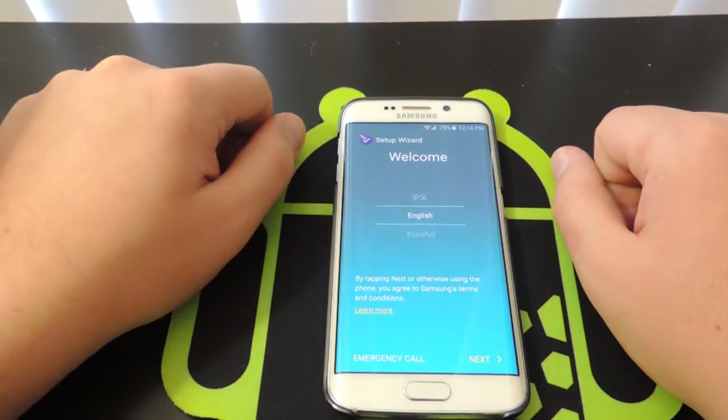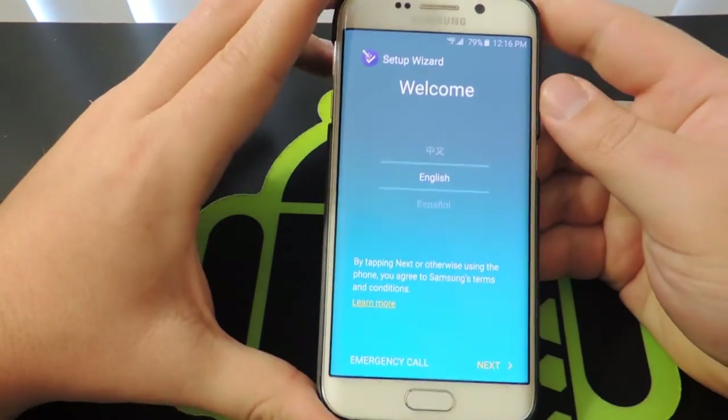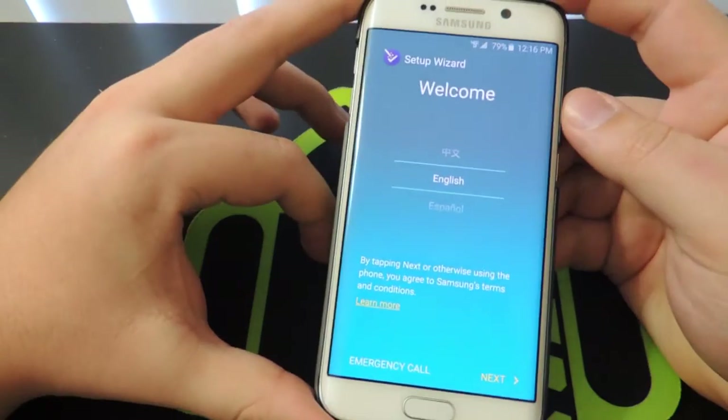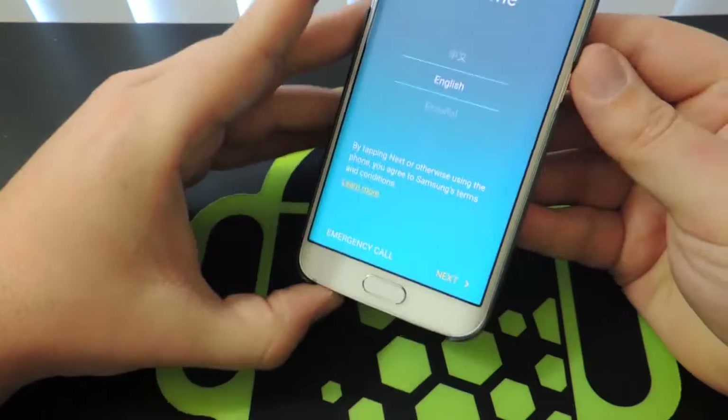All right you guys, so here we are — we're all ready to go and look at our clean ROM. Give me a second here, and I'm going to go through the setup wizard and we'll take a quick look at what the ROM feels like.